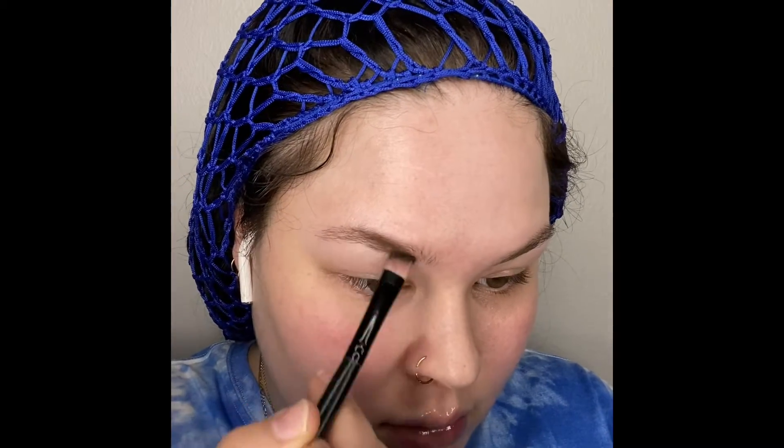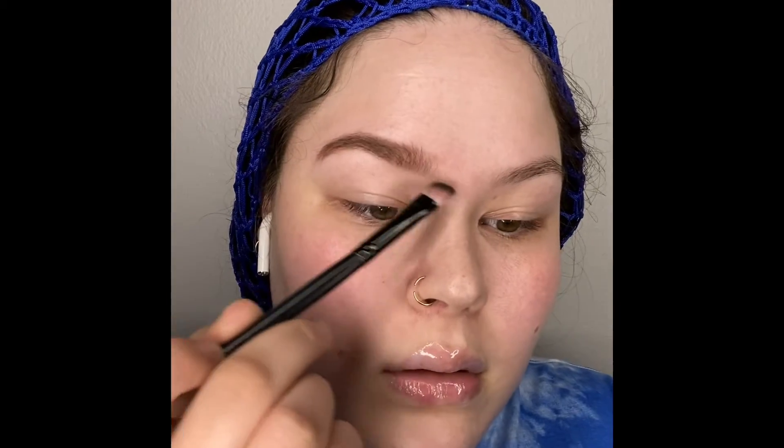Welcome to my simple full face tutorial. I do talk pretty fast so let's get right into it. We're gonna start with the brows. Using an angled brush, we're going right into the brow with a powder. You're gonna start at your arch and then go in the middle and try to blend that through with a spoolie.